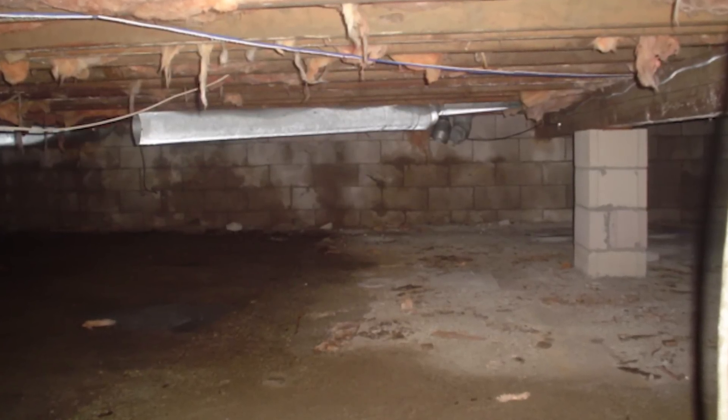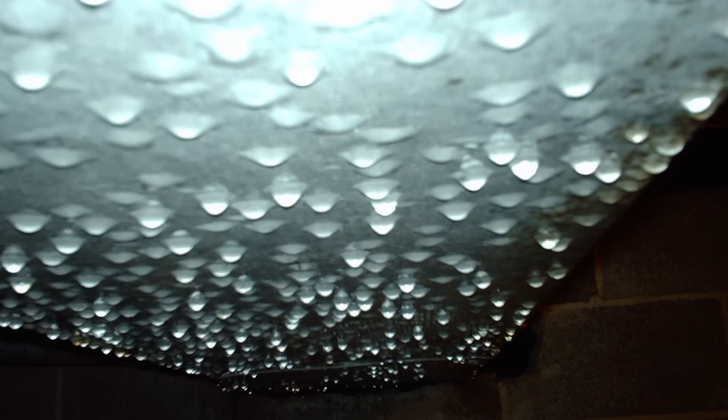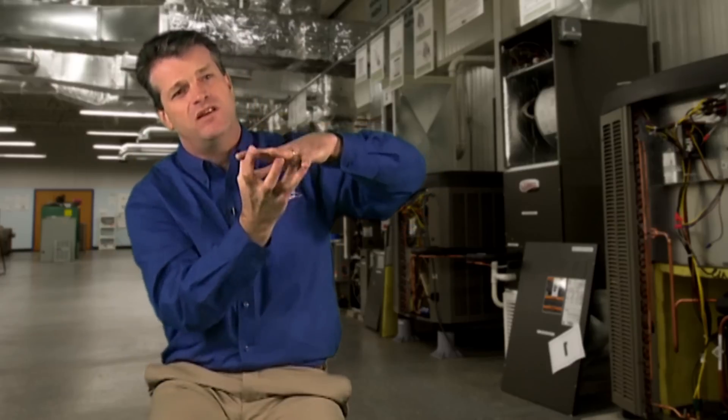Well, underneath in that crawlspace area you could have humidity levels as high as 100 percent. In average crawlspaces that are open in the summertime, it can be literally raining up underneath the crawlspace — so you've got really dry air up here and all this humidity down below.